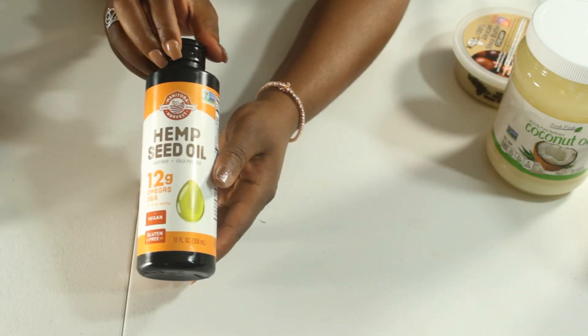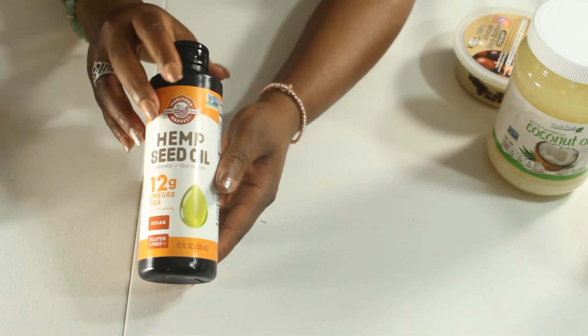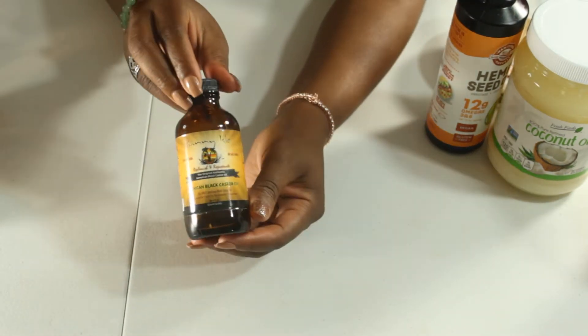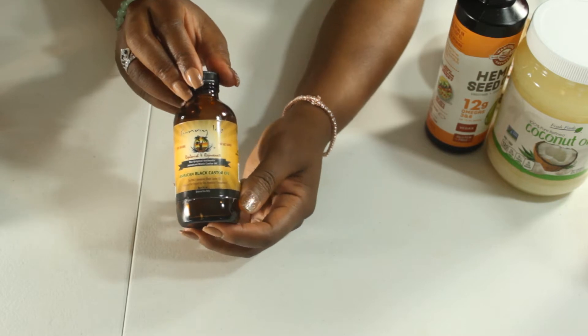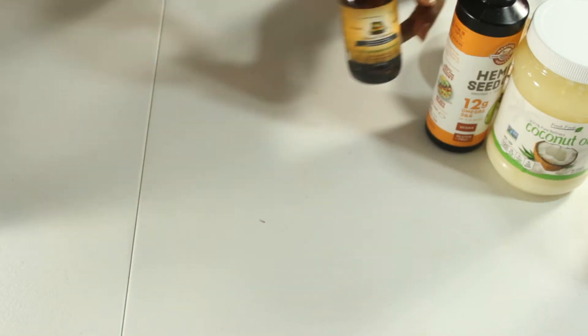Then we're going to put in some hemp seed oil, which has a lot of fatty acids in it, which is necessary for hair growth and retention. It's also good for blood circulation. The Sunny Isle Jamaican black castor oil is my all-time favorite oil — that's going to help with thickening your hair and growing it.